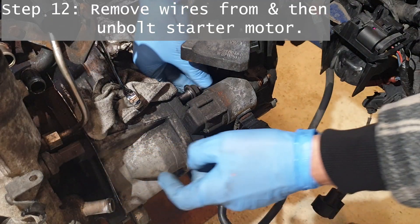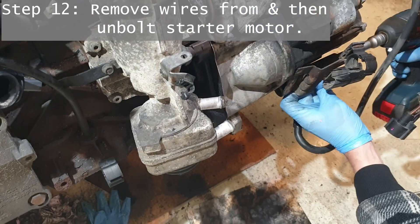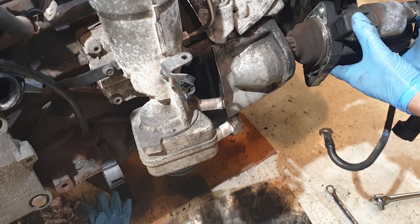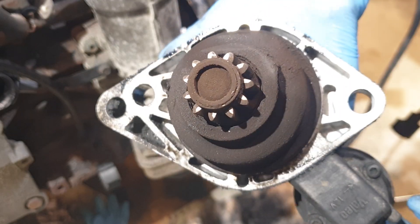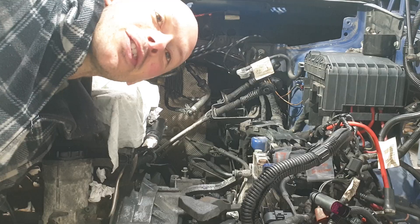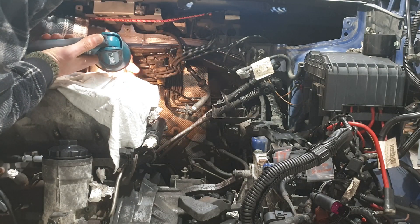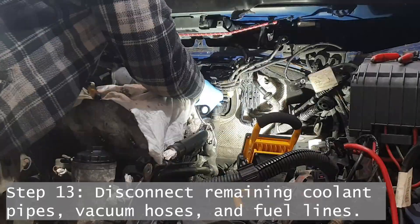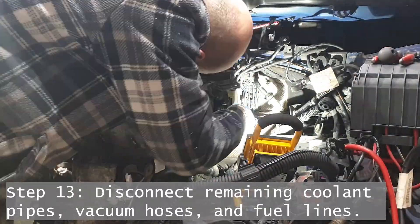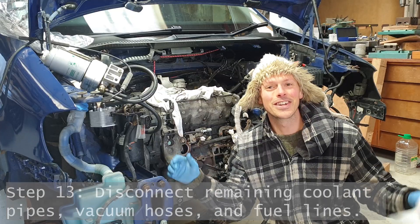It's almost surprisingly easy to remove the starter motor. It's really cool to see some of these things in detail — particularly this, a really compact, solid, reliable unit you just rely on every time you start the engine. I've just got the two heater core pipes which are proving to be very awkward back here. Let's give them another go.